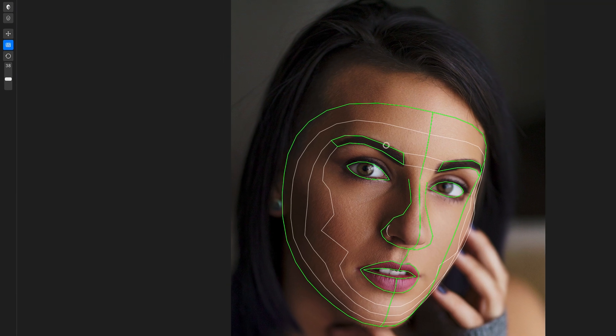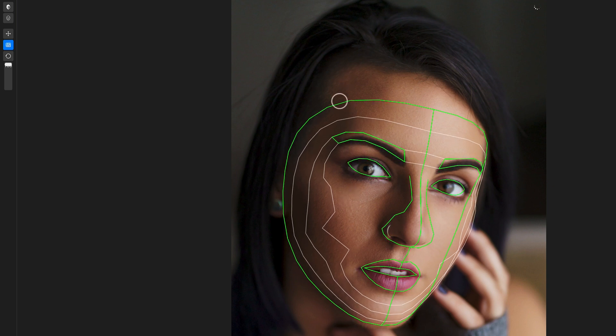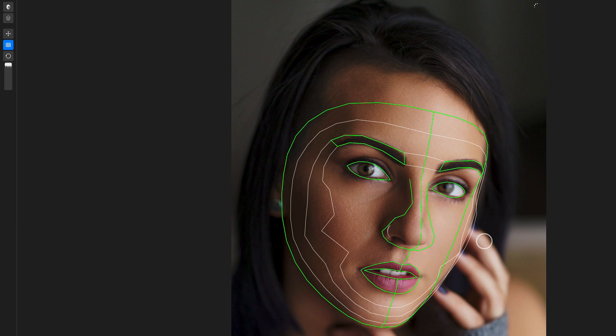Below that you have your pan and zoom, and then your wireframe. Once you click on that, you can make actual adjustments to particular parts on the wireframe itself. The green areas are the areas that are going to be affected, and the white areas are the inner parts of the wireframe. You have a dial to increase or decrease the brush size, and a reset button to undo any wireframe adjustments.